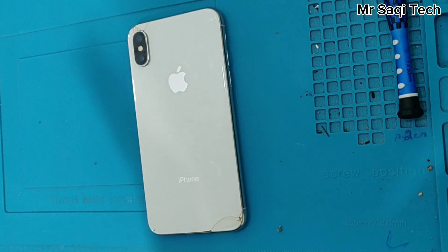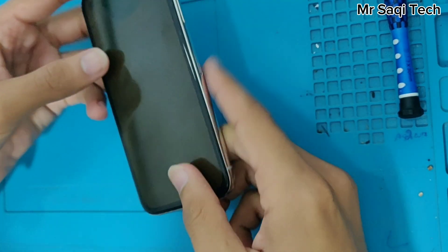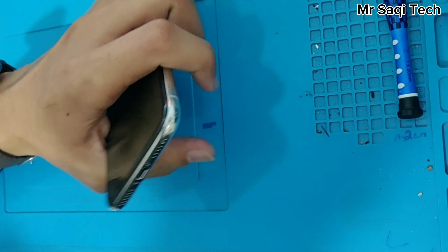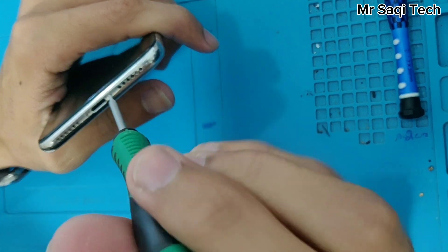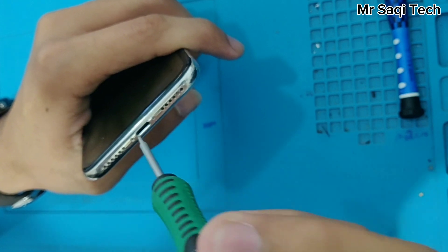Assalamu alaikum, so guys today we have an iPhone X water damage. This phone is water damaged, so we try to fix it, inshallah we can do it. First of all we open these screws.